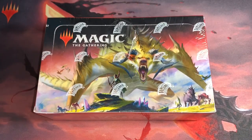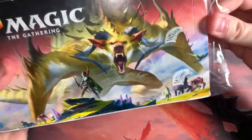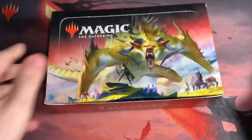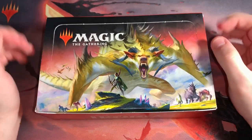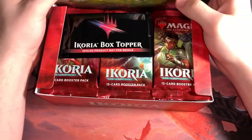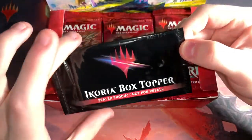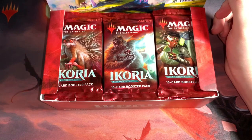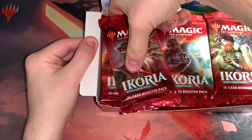Without further ado, we are going to get into this brand new sealed Ikoria Booster Box and see if we can get an even better box than I opened the other night. I'll maybe show you guys after this what I got from the other box — the big pulls. I already posted the box topper today on Instagram, and that Full Art Brokos. We always leave box toppers till the end. That's what I did last time — it was a crazy box topper, good reaction. Hopefully we can catch that magic again.